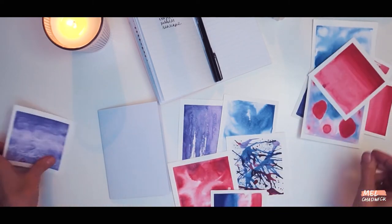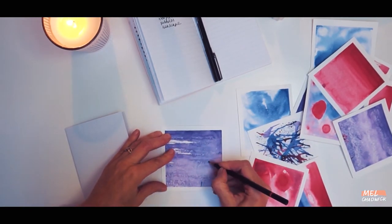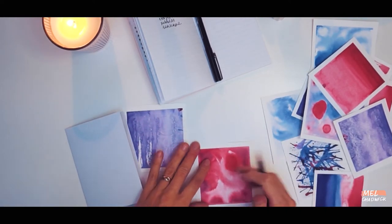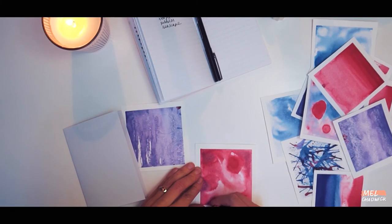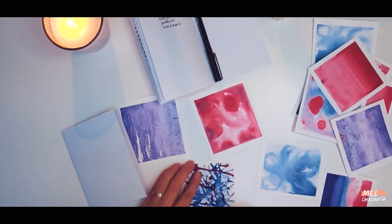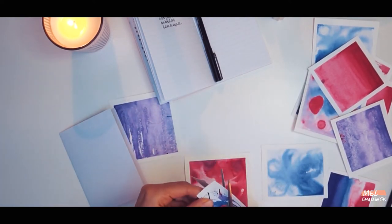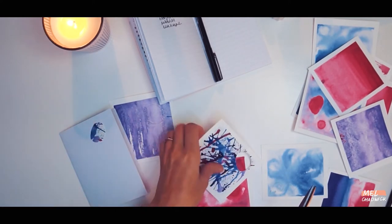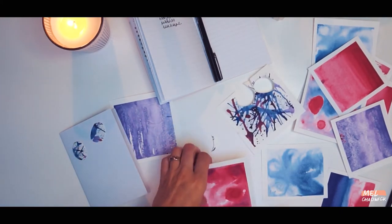The next step is for you to choose which textures you would like to use for each icon, and once you've decided on that take a pencil and start drawing your icons onto the textures. This will serve as a guideline for when you come to cut them out, but you may actually just want to cut them out straight away — that's totally up to you. Now that you've got all of your icons drawn it's time to start cutting them out.